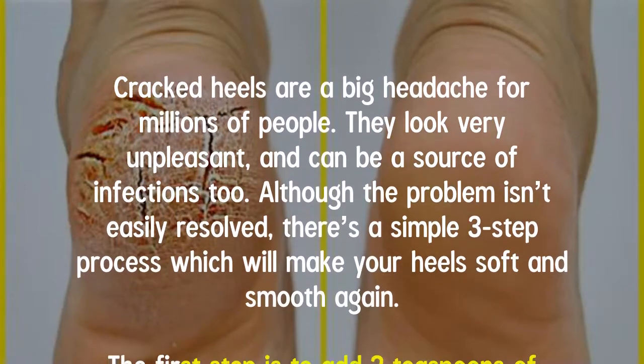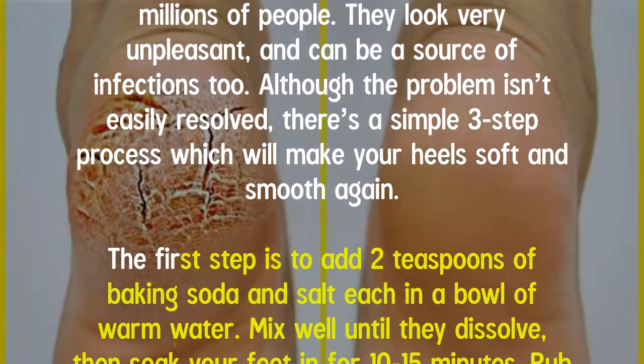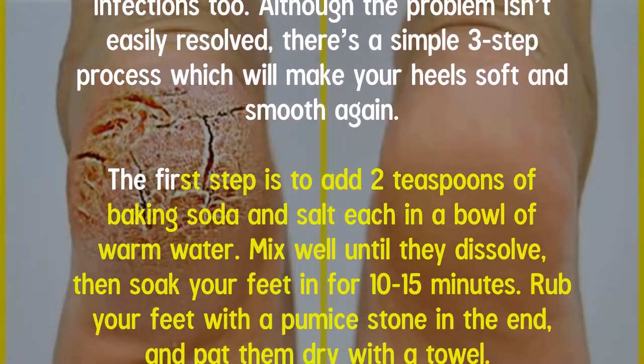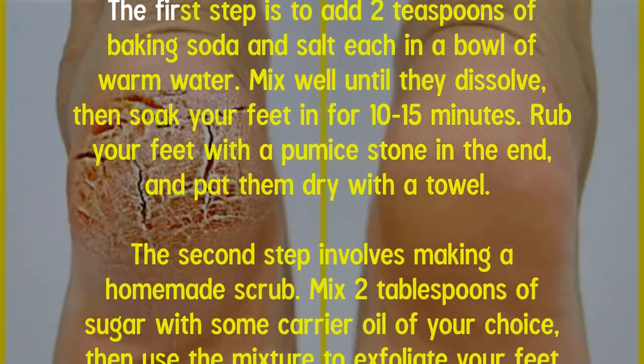The first step is to add two teaspoons of baking soda and salt each in a bowl of warm water. Mix well until they dissolve, then soak your feet for 10–15 minutes. Rub your feet with a pumice stone at the end, and pat them dry with a towel.